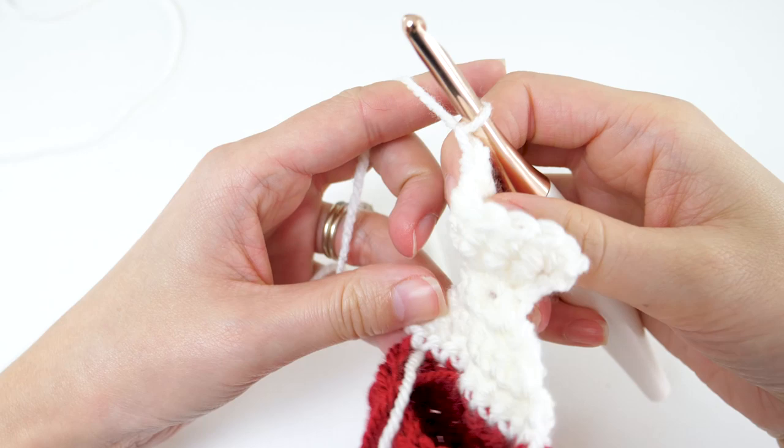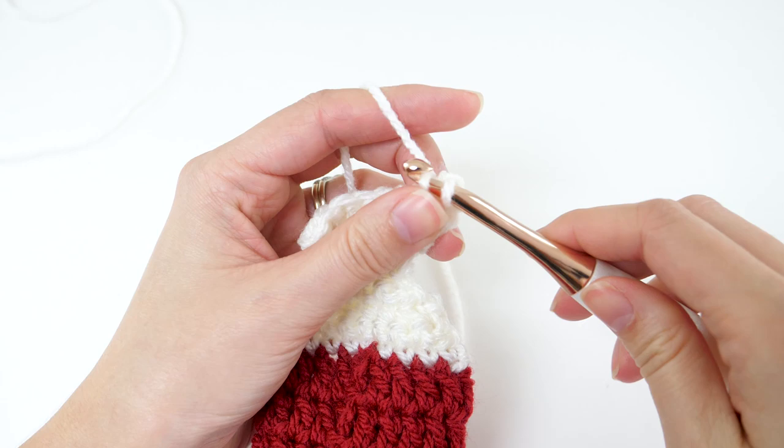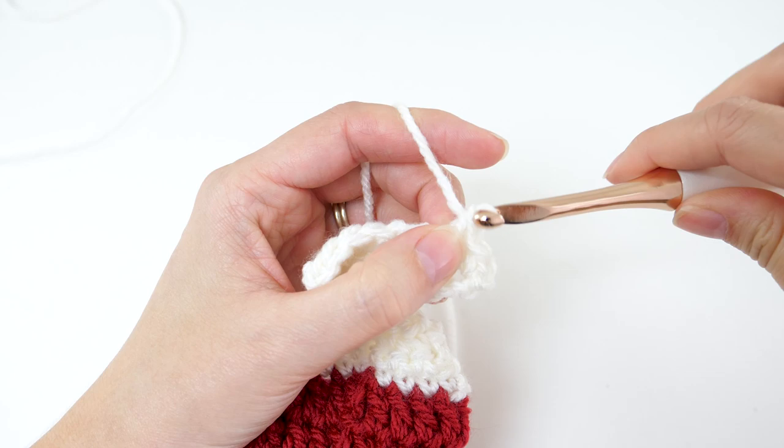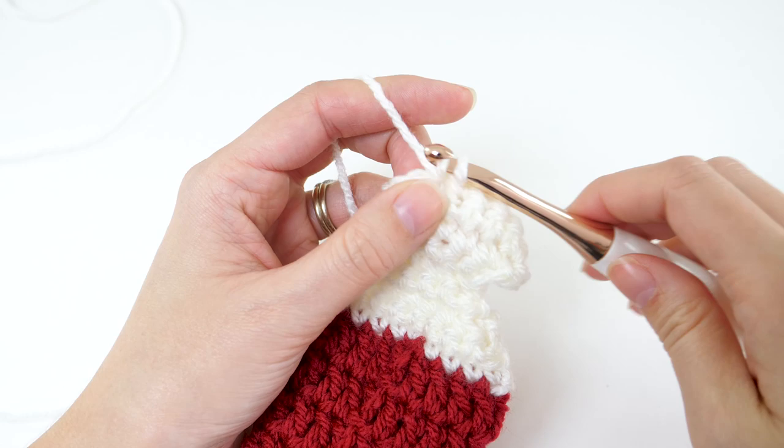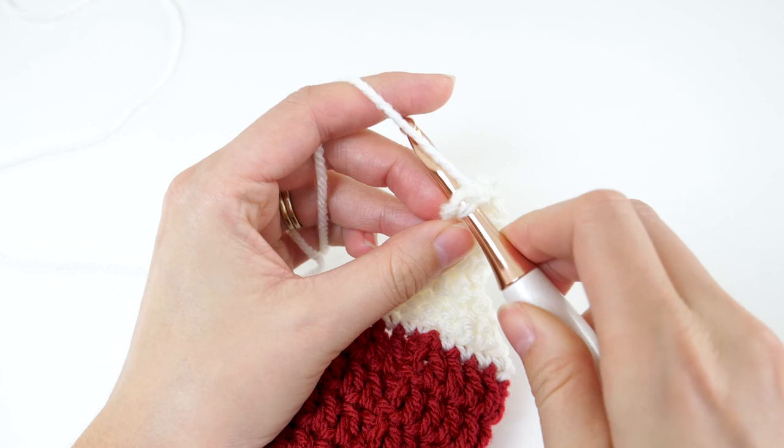The last row of the heel is row 9. You'll chain 1 and turn. Make 2 single crochets in the first stitch, and 1 single crochet in each of the next 6 stitches, then make 2 single crochets in the last stitch to bring your stitch count back to 10.